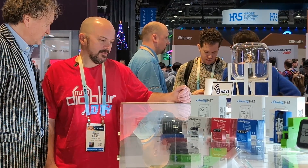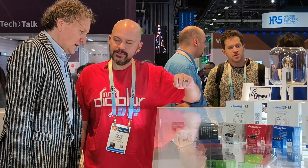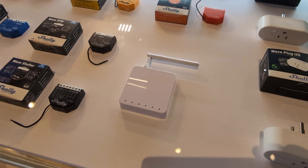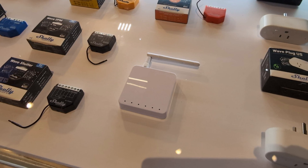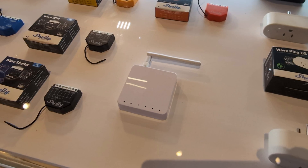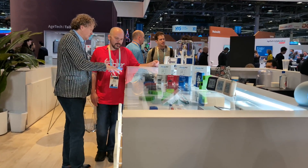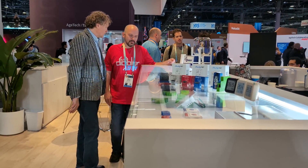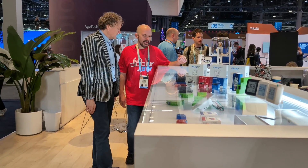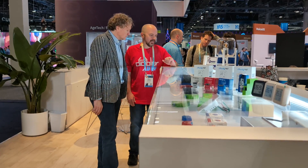This is what we call the Wave Bridge — it's our Z-Wave gateway. It's mostly done and we are planning to launch in Q1, so in about a month. It takes all Z-Wave devices into the same network as Shelly Wi-Fi, the same cloud, the same application.